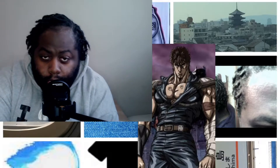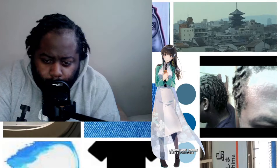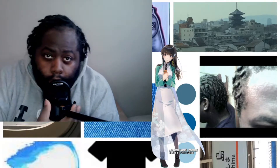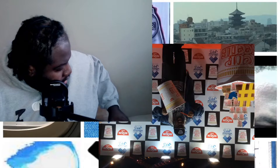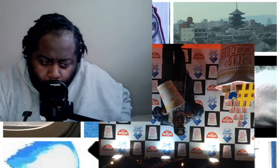We're back with another unboxing video — two in the same day, basically. Here we are with another unboxing video. I ordered something off of Facebook, and we'll just keep it a surprise.